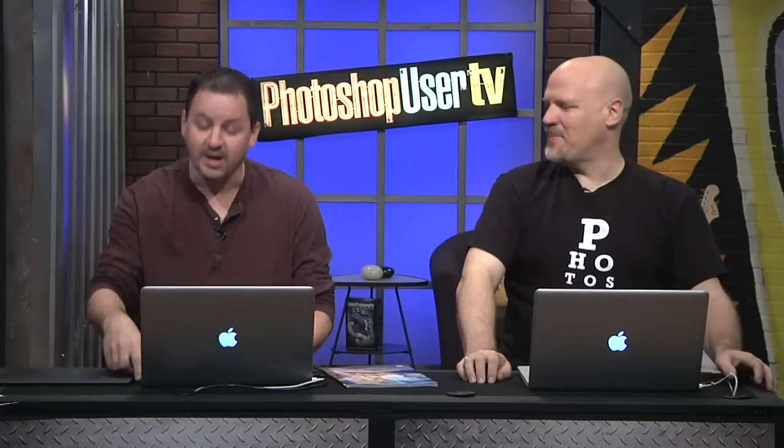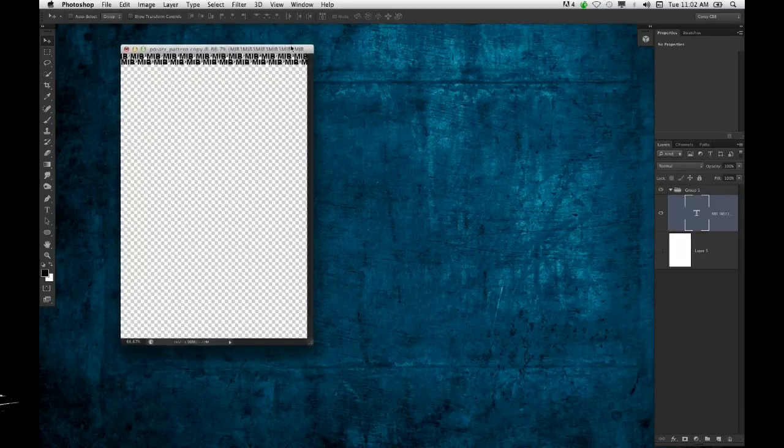I'm revisiting Hollywood. Somebody wrote me and asked if this would be very difficult to recreate — it's actually not. If you saw Men in Black 3, which is a pretty good movie by the way, there was this promotional graphic — a pattern of the MIB logo. They had a face kind of embedded in there in a weird way. Took a while to figure it out, but here is a cool and quick way to achieve that.